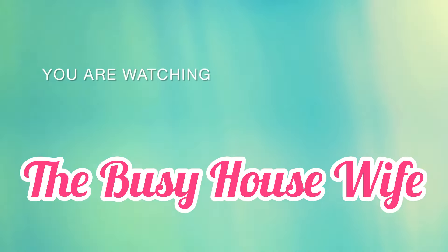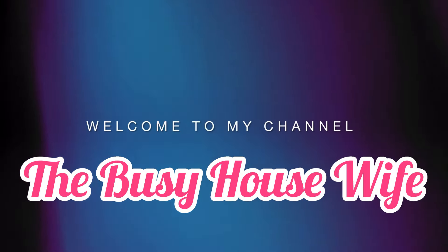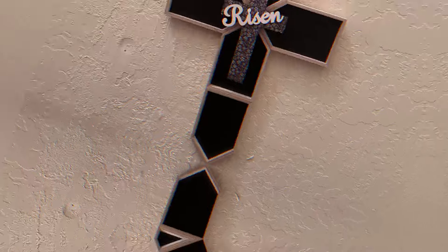Hey busy crafters, welcome to my channel. Welcome back if you're returning. Today we are going to do an Easter video.